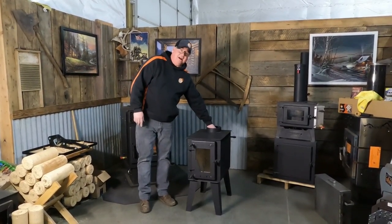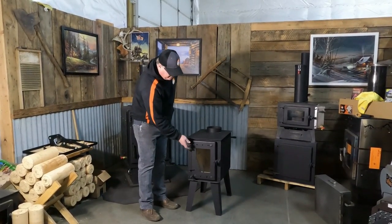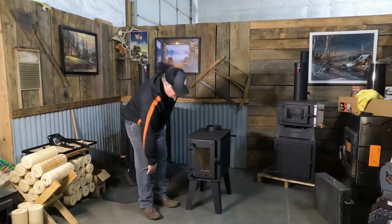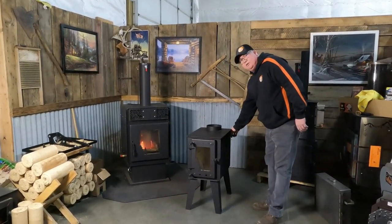We've got a baffle system inside here. We've got an air wash that works here, keeping your glass clean. This is your main draft to control your fire, and then over here on the other side, this will control your secondary burn.